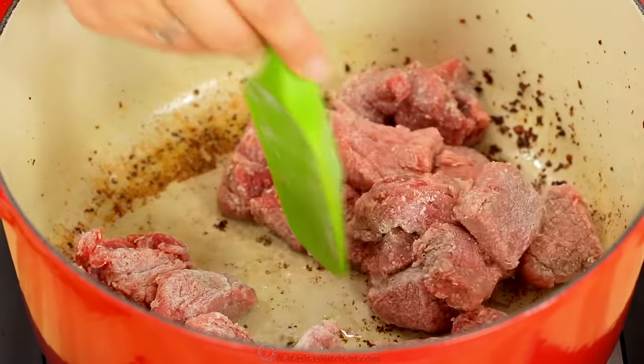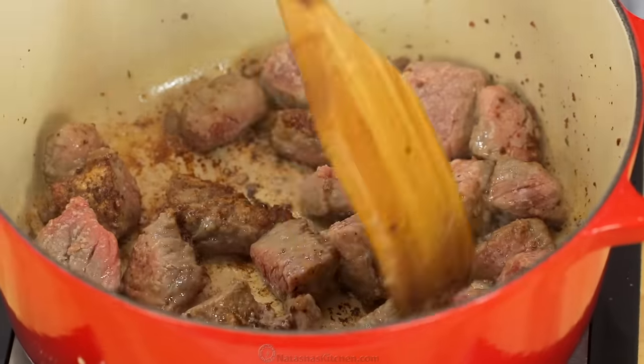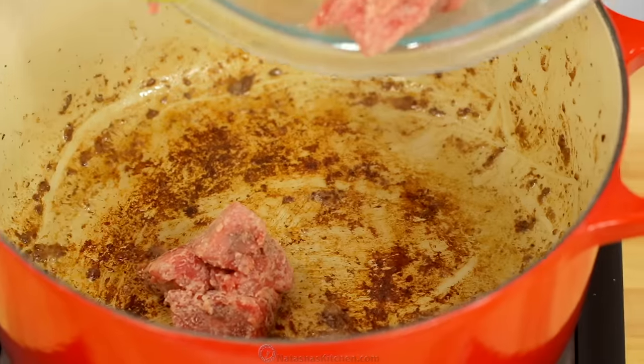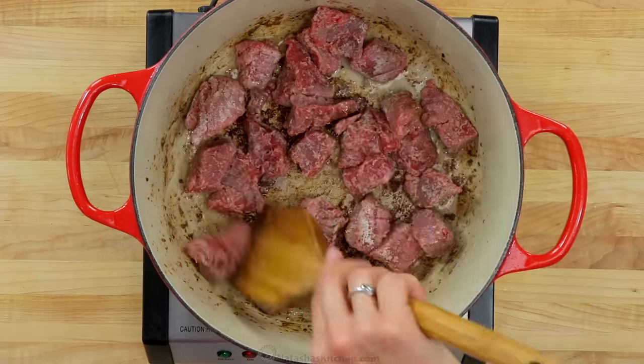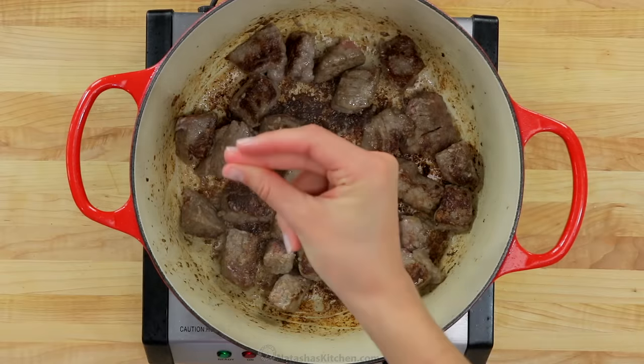Transfer half of the beef into the hot bacon fat and cook over medium-high heat until the beef is browned, about three minutes per side. Add a little more olive oil if needed, then add the second half of the beef and cook until browned. Transfer the browned beef to the bowl with the bacon.